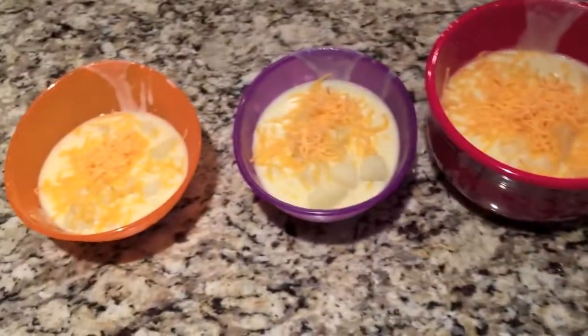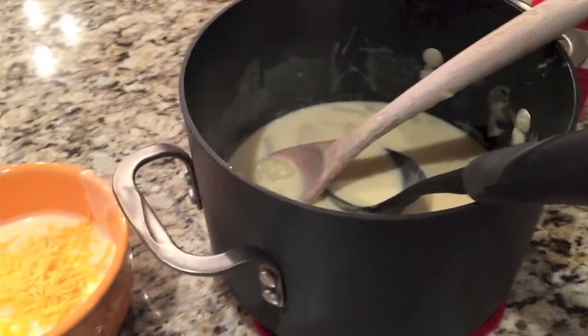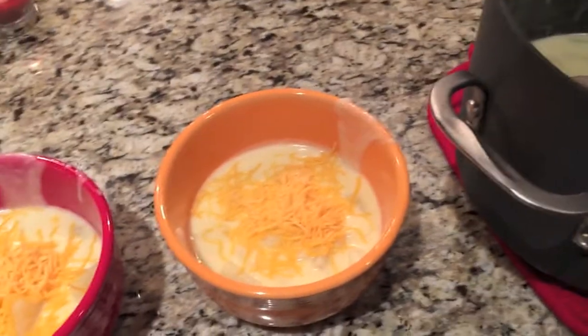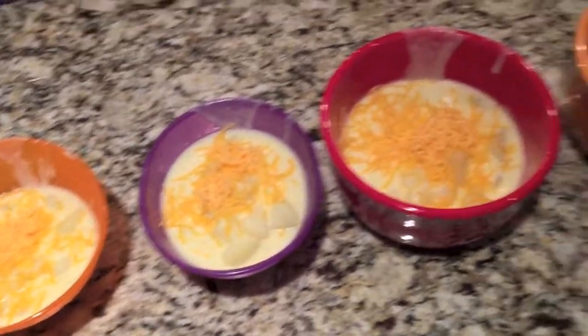Tonight we are having potato soup. It's one of my favorite recipes. I've looked for a long time for a good, kind of easy, kind of homemade recipe. It's pretty much the easiest recipe that I know that gets you the best results. I'm going to go ahead and show you guys how to make that.